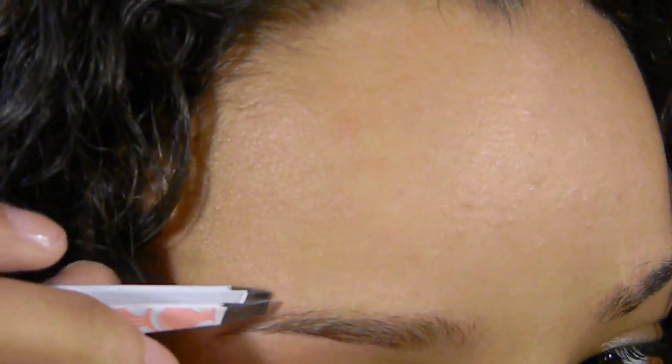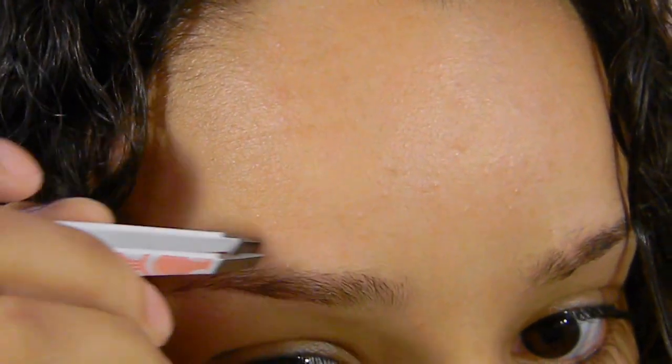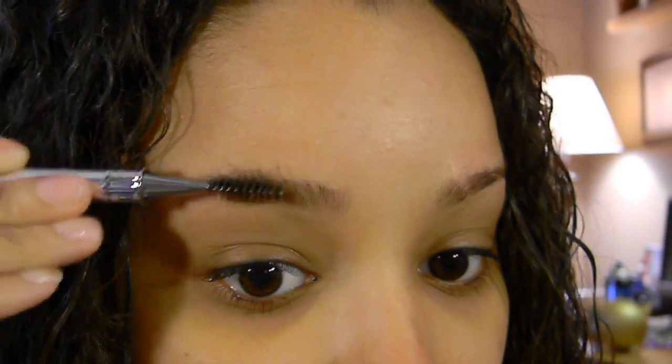The same thing is true for any hairs above the area as well. After I've got my shape done, I'm going to take a spoolie — or you can use a mascara wand — to brush the hairs up. I'm going to use my Tweezerman spoolie brush. These do a better job at pushing the hairs up than the other one I was about to use, so I'll brush the hair up.